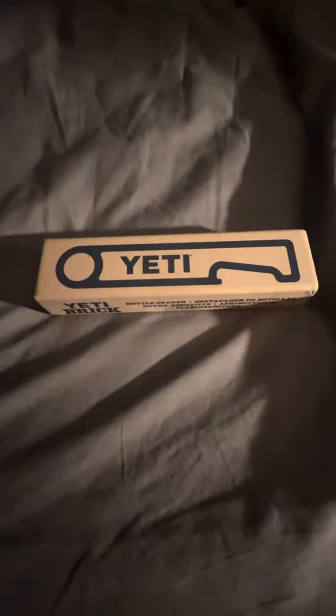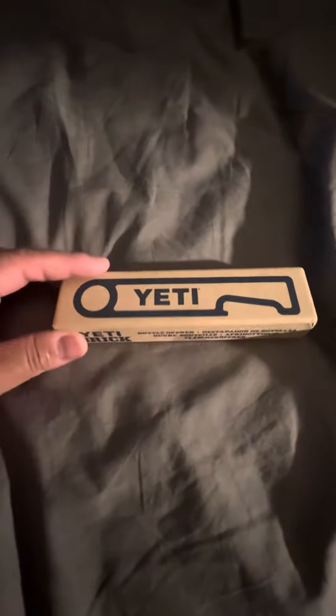I got this because I love Yeti products. Did I need it? No, not necessarily, but did I want it? Hell yeah, so I got it. I just want to give you guys a little rundown. It's the Yeti Brick bottle opener.